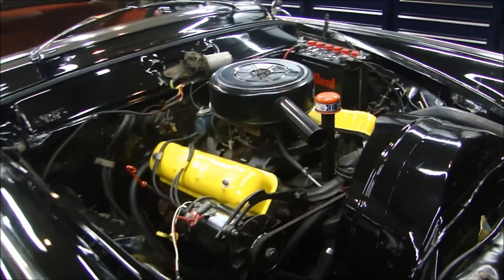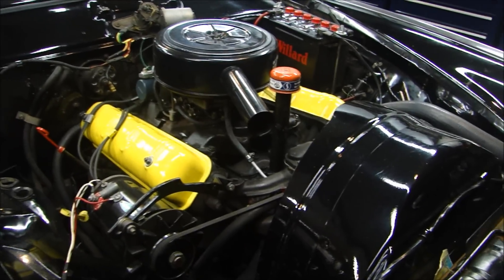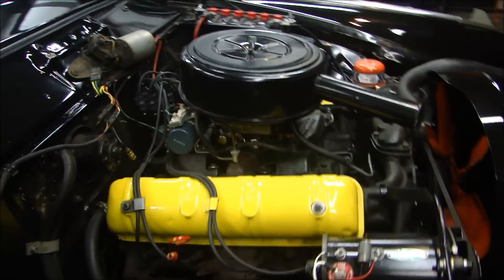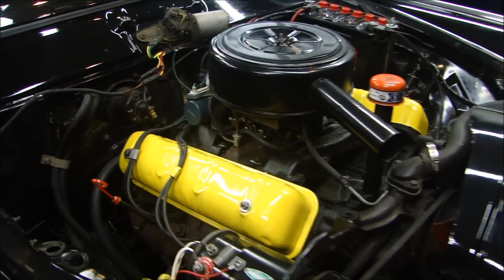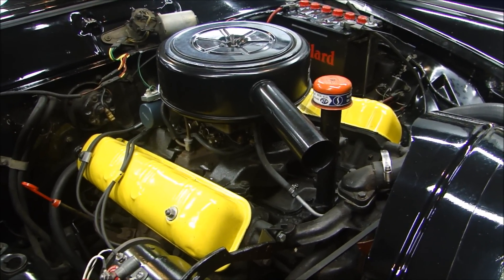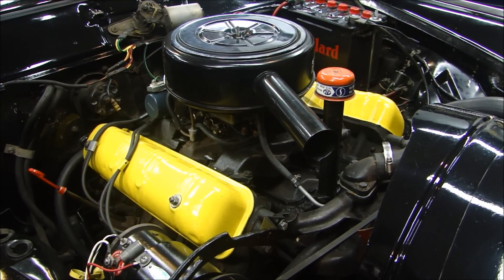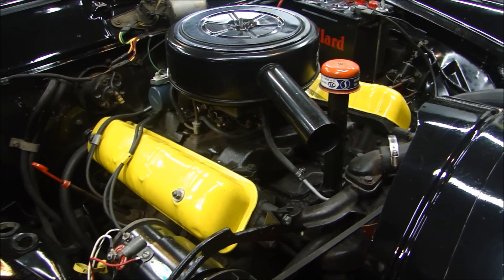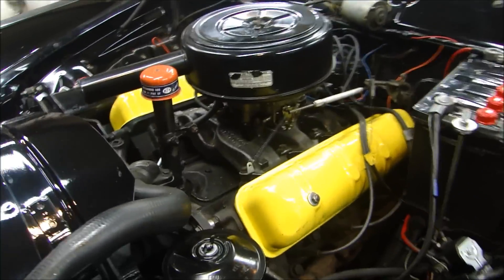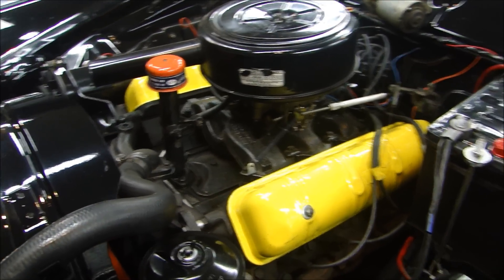The interesting thing about this engine: it's a 289 Studebaker engine — not a Ford engine. That 289 has absolutely nothing to do with Ford; that's just how the cubic inches came out. It originally started as a 232. The Studebaker V8 engines were introduced in 1951, replacing their Commander 6. This 289 started as a 232, was bored out to 259, and then settled on 289 in 1962 — before Ford even made their 289. You can see the intake manifold, the rear distributor — the configuration is more like a Chevy than a Ford. It's a 90-degree V8.